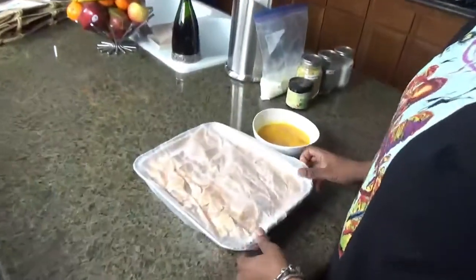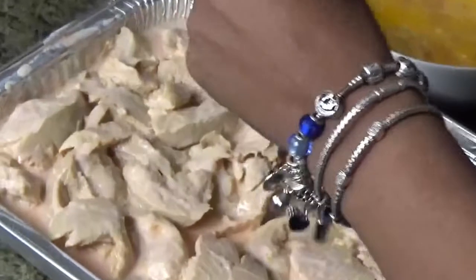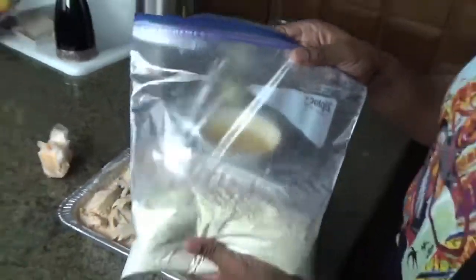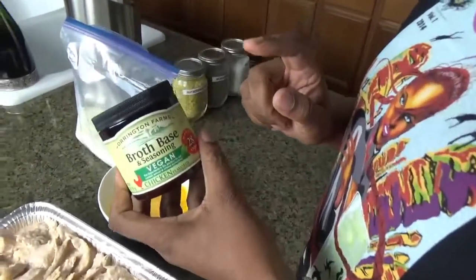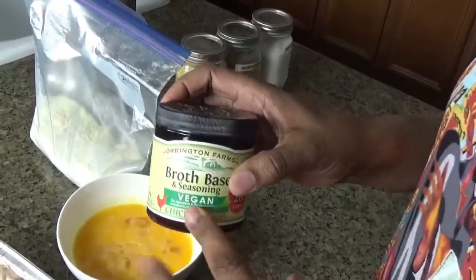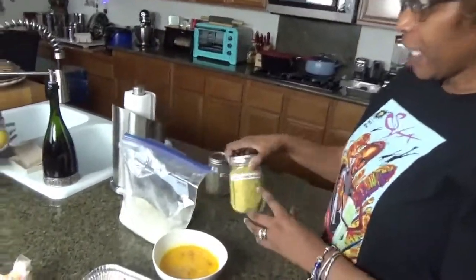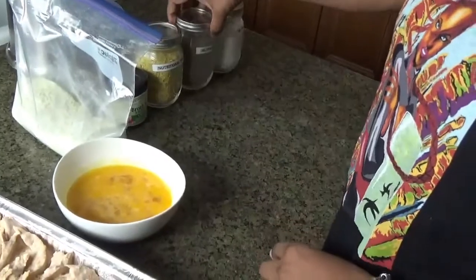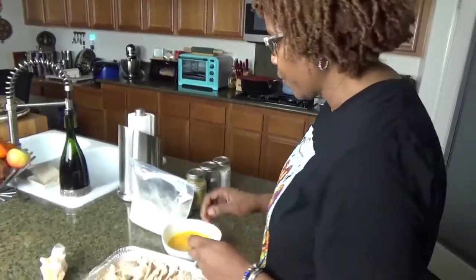Alright, so here's the Sam's chicken — it's been sitting in this buttermilk concoction for two hours now. Let me tell you what's in the flour coating: two cups of flour (I believe I used three), a quarter cup of chicken seasoning — usually vegan or McKay's broth type — half a cup of nutritional yeast flakes, black pepper, and any salt you like. Today I used sea salt.